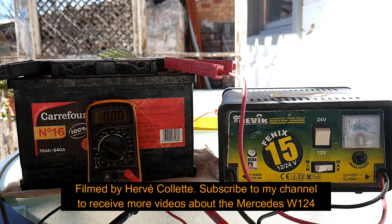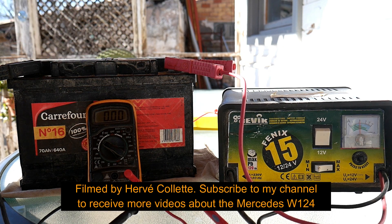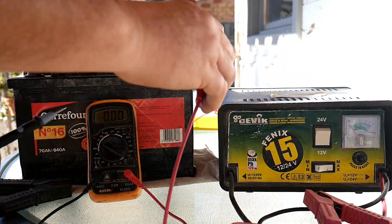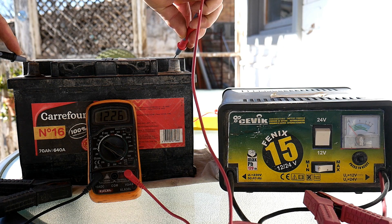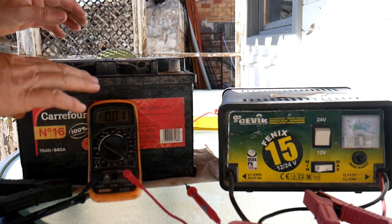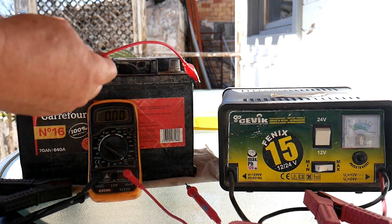Some time has passed, so let's now check the status of the battery. We disconnect the charger and test it. How much do we have? We have 12.26 volts. So we know the battery has a problem and it will fall down pretty quickly.